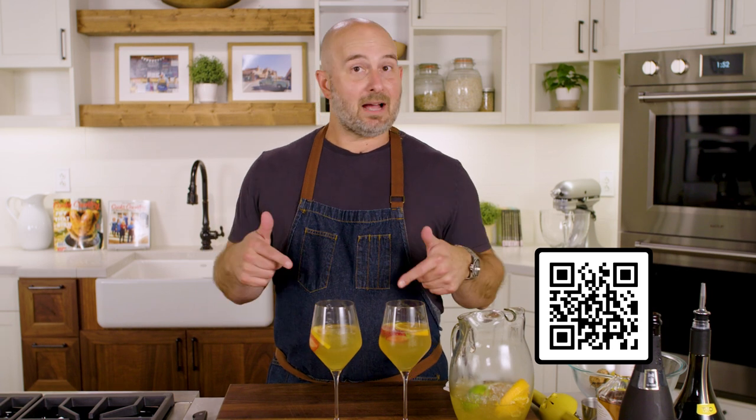Is it red? Is it white? Is it cava sangria, like me? Throw the comments down below. And for more great recipes just like this, go to cookscountry.com.